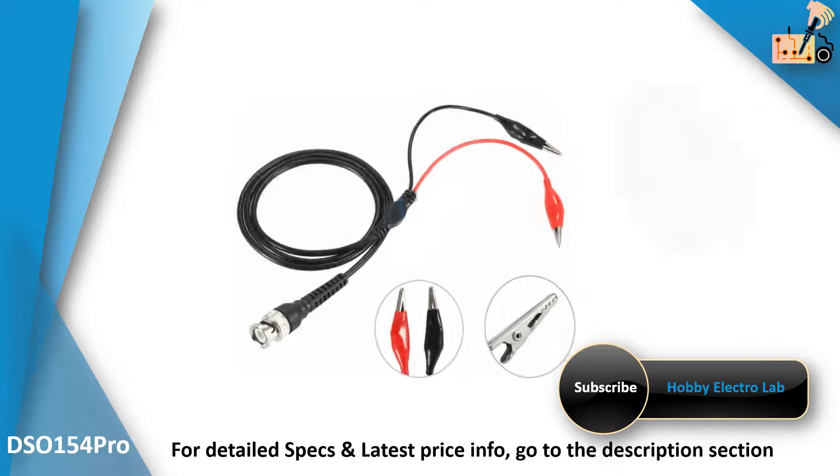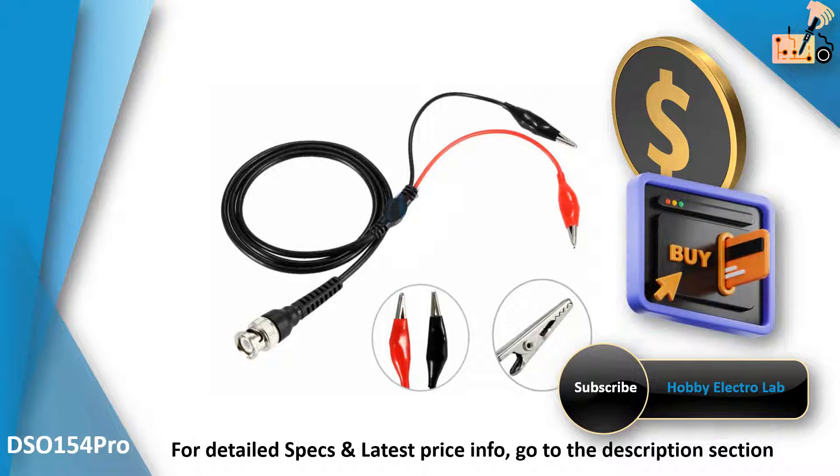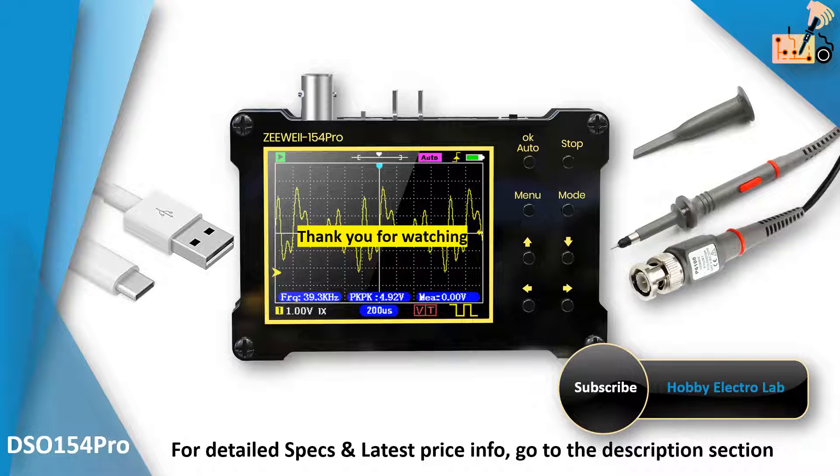If you are keen on staying updated with the latest price information for the product or considering a purchase, be sure to check the link provided in the description to access the relevant details. Join our channel now to access exclusive insights and make informed decisions on your electronic ventures.